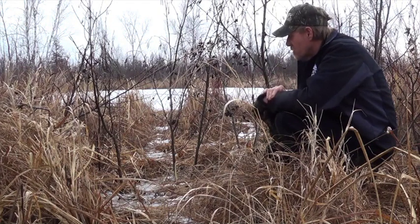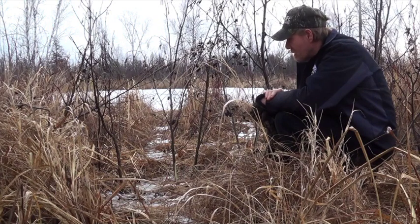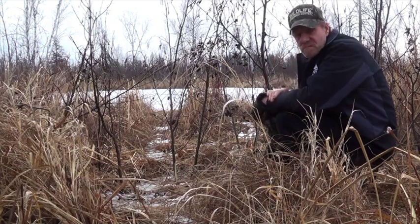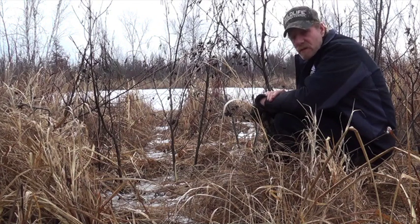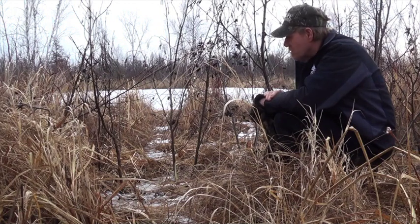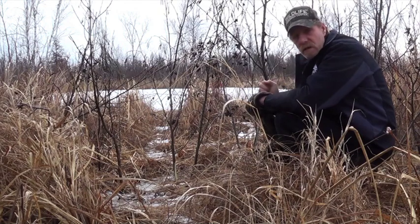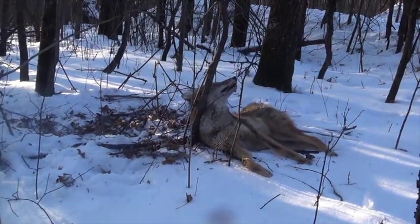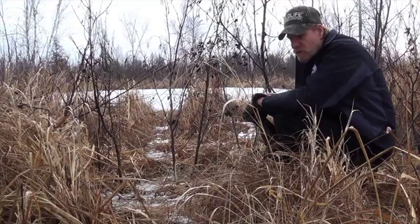I'm using 1/16th cable. A lot of people ask why I use a 1/16th cam lock for coyotes, but it works perfectly. You don't need big cable — big cable is just a myth. You're not pulling a four-wheel drive truck out of the swamp. It's got a 750-pound breaking strength and the cam is 1,800 pounds. There's not a coyote around that'll break that. A smaller snare tightens up tighter and chokes them out faster.